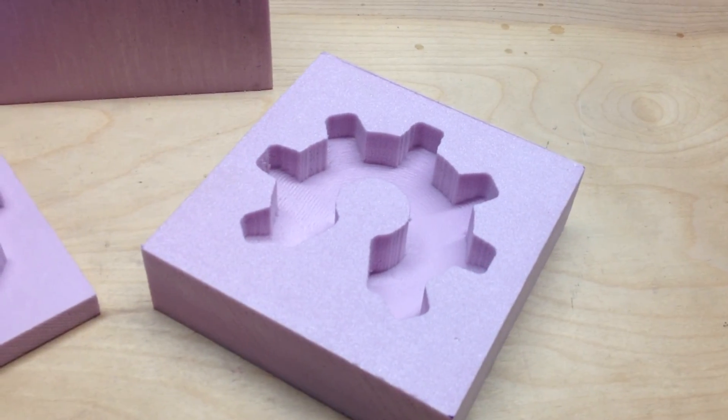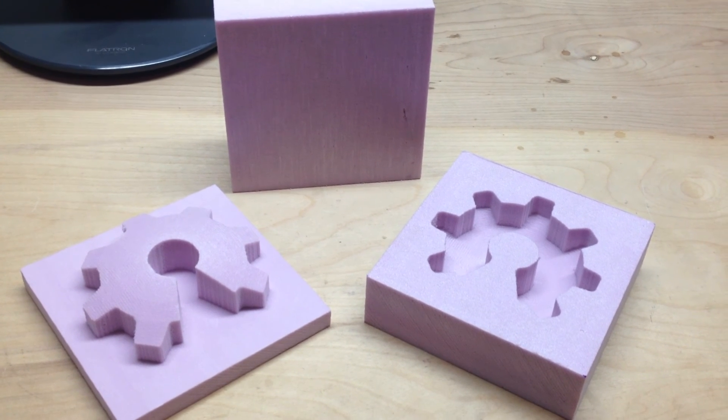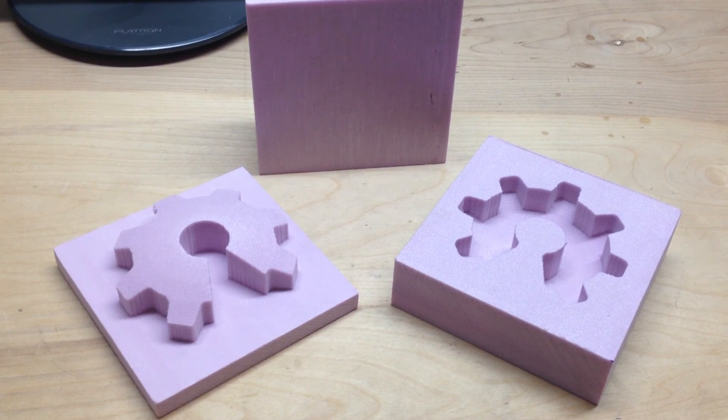I'll probably just glue these onto some blanks of wood so that people can handle them and set them down without them blowing away. Anyways, thanks for watching guys. Bye.